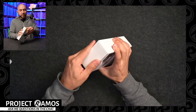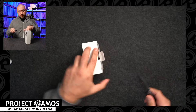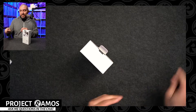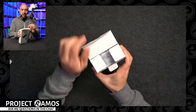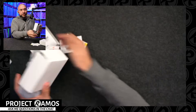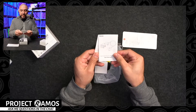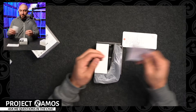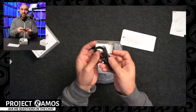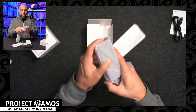GAN technology allows manufacturers to make these units a lot smaller than they otherwise would be. I'm not going to get into specifics of what GAN is, but just know that a GAN charger is going to have a much smaller footprint. Let's go ahead and get this unboxed and see what we get in the package. This one is 100 watts, and the max output is 100 watts which gets split throughout the ports. We get a user's manual, a warranty card, and a USB Type-C to USB Type-C charging cable.